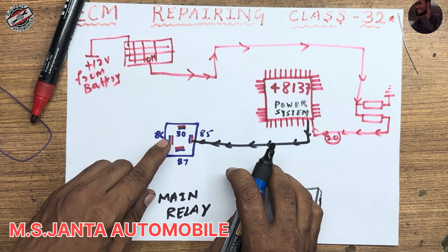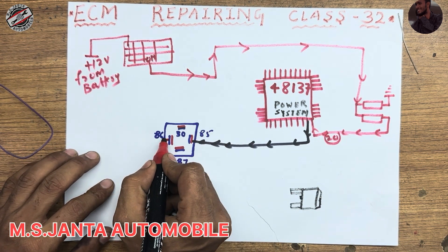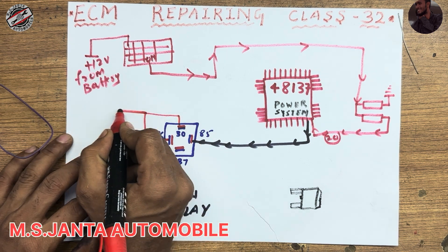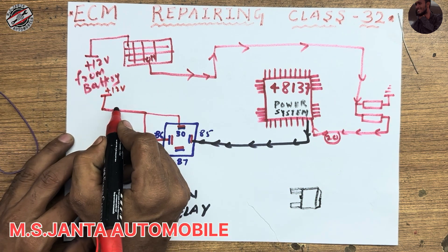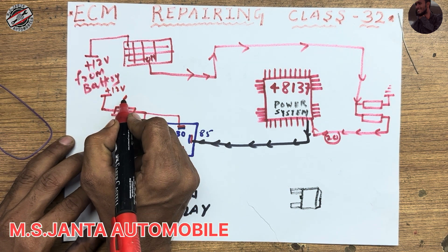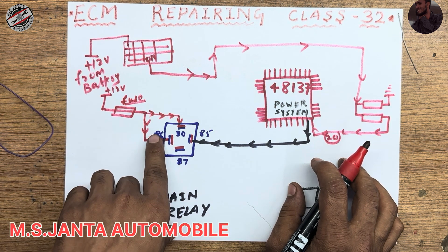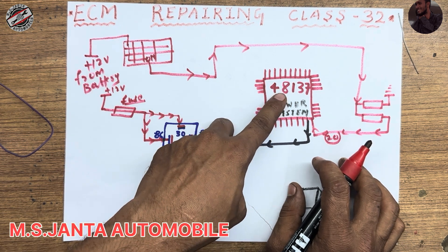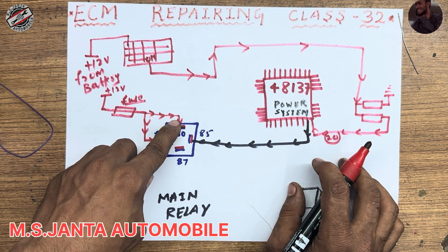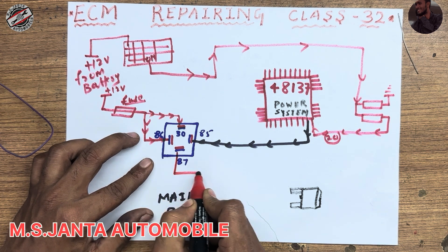The main relay has pin numbers 85, 86, 87, and 30. Relay pins 87 and 30 already have 12 voltage from battery — hot at all time — with a fuse in between. So the relay always has 12 voltage on pins 30 and 86. Pin 86 has always 12 voltage hot at all time, and pin 85 gets ground from this IC. At that time, the relay turns on and this 12 voltage is switched to pin 87 and goes out.